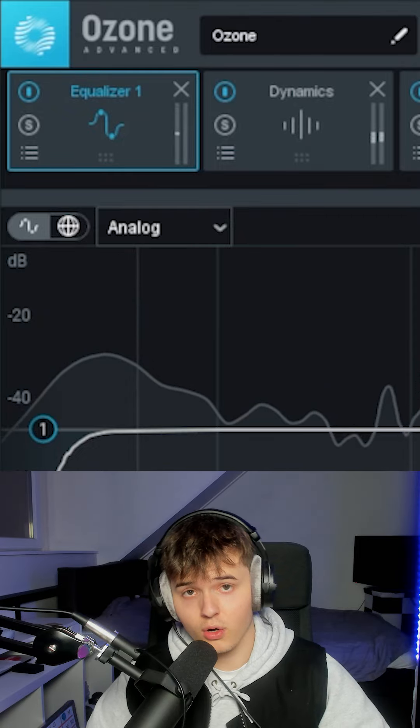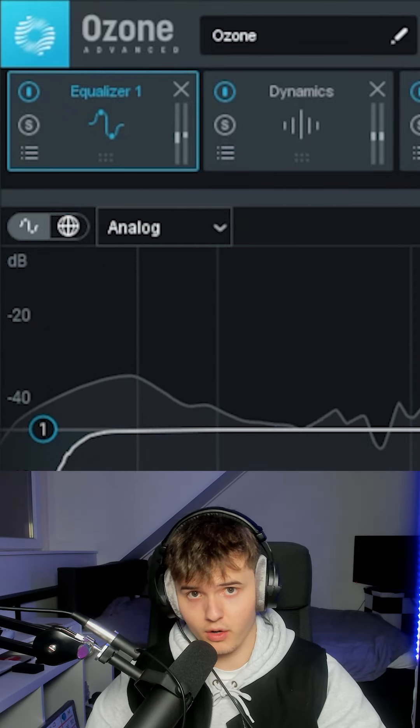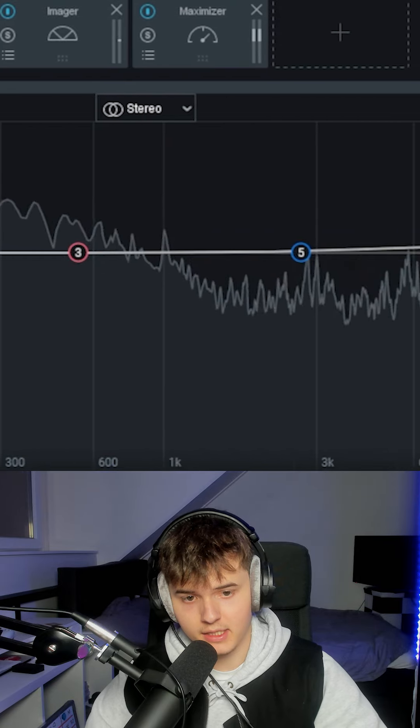Last but not least is Ozone 9. I add an equalizer where I get rid of the unnecessary lows and unnecessary highs.